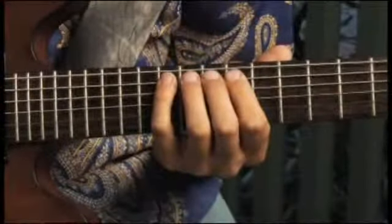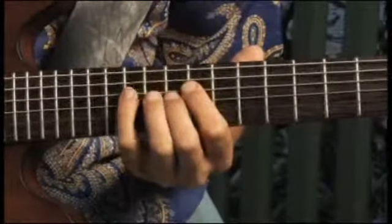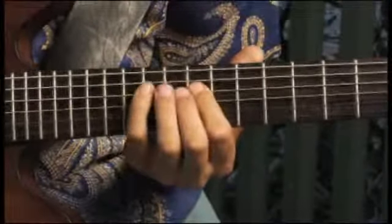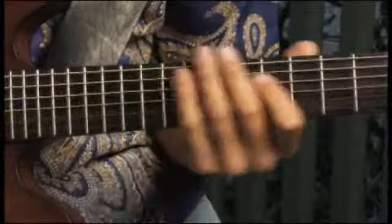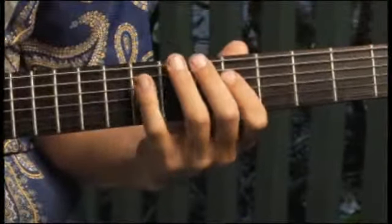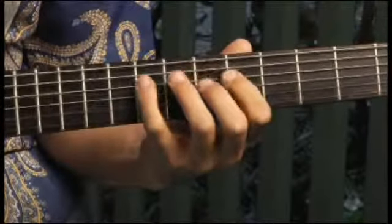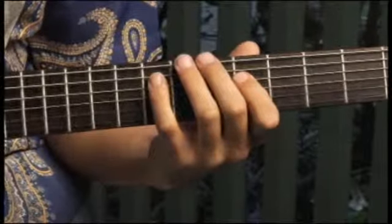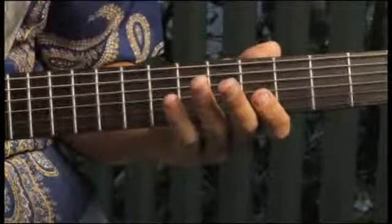Then moving up to the tenth fret of the fifth string, then back to the fifth fret of the fourth string, and finally the third string, open.